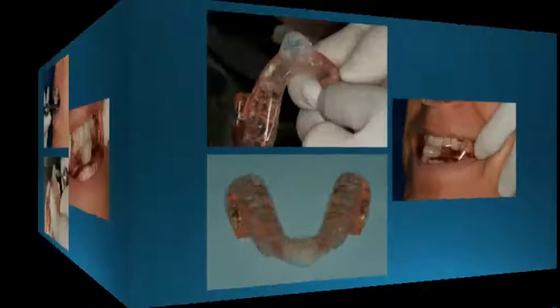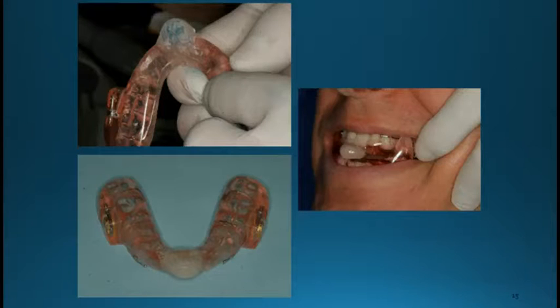Then we're going to take some articulating paper and mark it as we protrude going forward. We want to hit real evenly on that deprogrammer, making it long enough so that the patient can't go out beyond the end. Once we smooth everything down and get it hitting evenly, we polish the deprogrammer and instruct the patient to wear it as normal. Most of the time you're going to find that the deprogrammer tends to help the muscle activity quite readily.